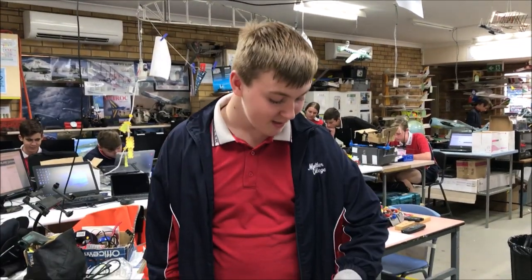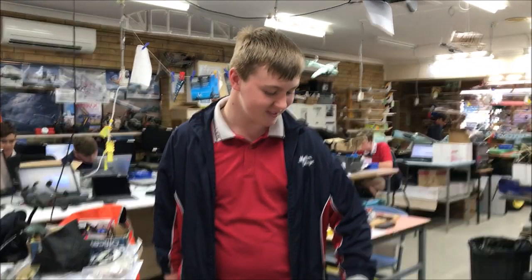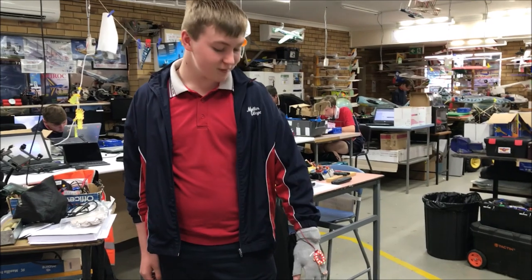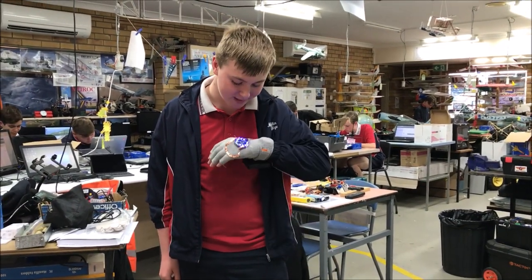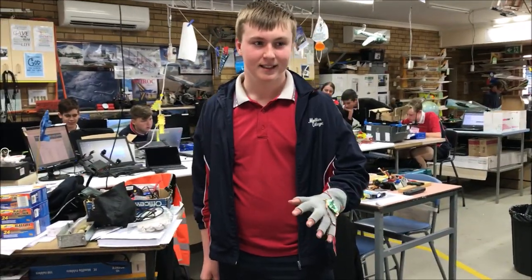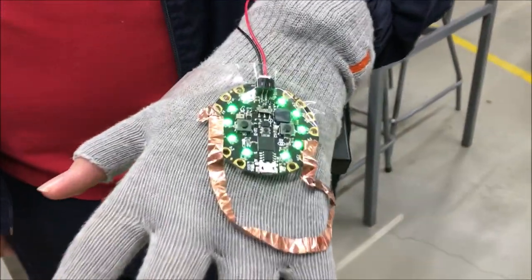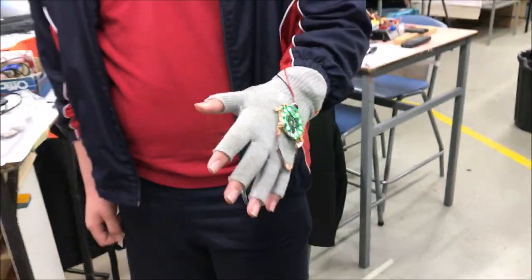This is my taser glove, which when activated will tase someone for about 2 volts — so not that powerful, but still. It activates on the voice command 'activate,' and you can turn it off easily by shaking it. So if there's a gun nearby it will turn on, but if you're trying to run away from something it will deactivate so it wouldn't shock yourself.